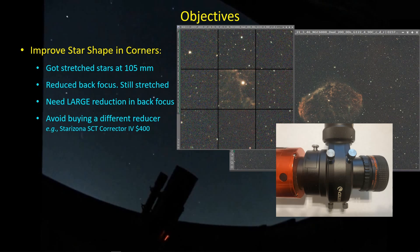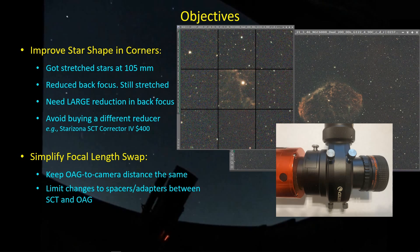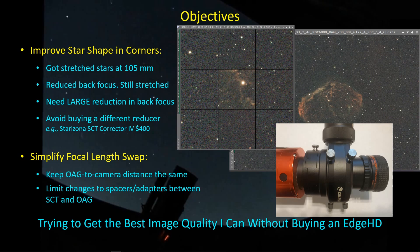The objectives of my study here are twofold. First, I'm trying to improve the star shapes in the corners that I'm getting with my SCT and the Celestron focal reducer. It's still a bit stretched. The nominal back focus is 105 millimeters, but you get very stretched stars then. I've made a reduction to that by about four millimeters — not much of an improvement — so I'm trying out a much larger reduction in the back focus to get better shaped stars. Another objective is to make it easier to swap between the focal reducer equipped SCT and the native focal length SCT, by limiting the changes to the adapters in the region between the SCT and the off-axis guider. I don't want to change the distance between the imaging sensor and the off-axis guider because then you'd have to refocus the guide camera. My final objective is to get the best image quality I can out of my non-edge HD SCT without having to buy an edge HD SCT.